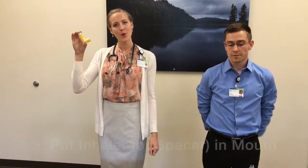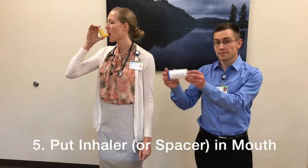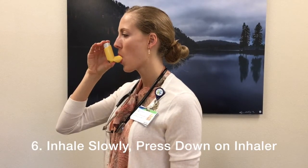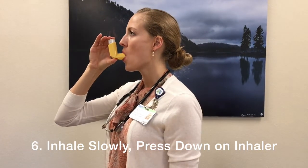Next, you are going to exhale all the way. Then, put the inhaler, or spacer, into your mouth. Start inhaling slowly, then press down on the inhaler and continue inhaling for three to five seconds.